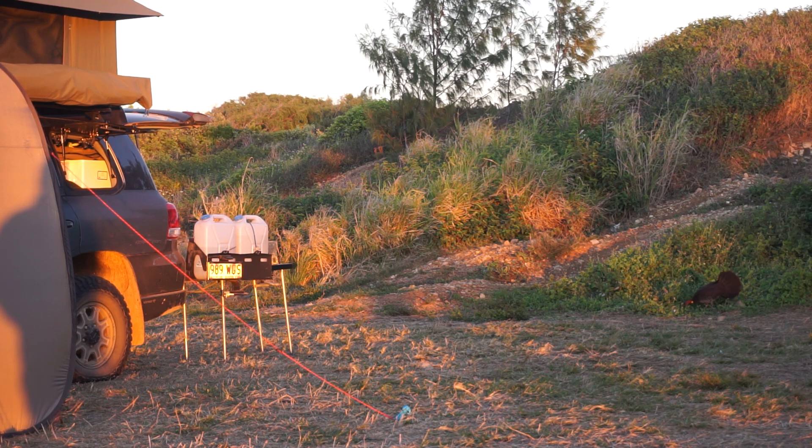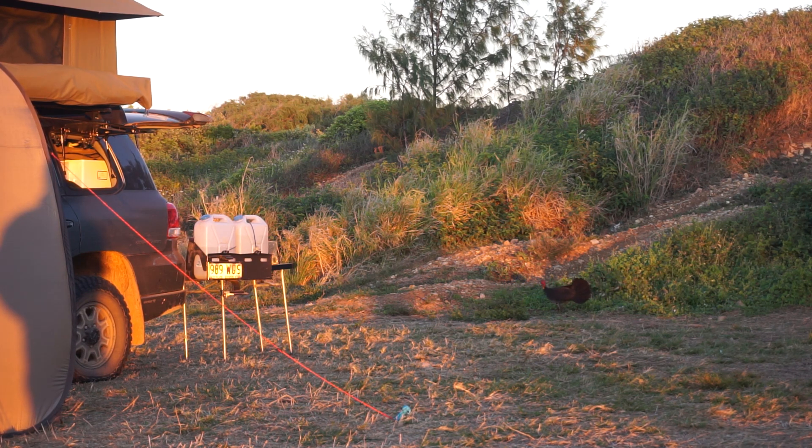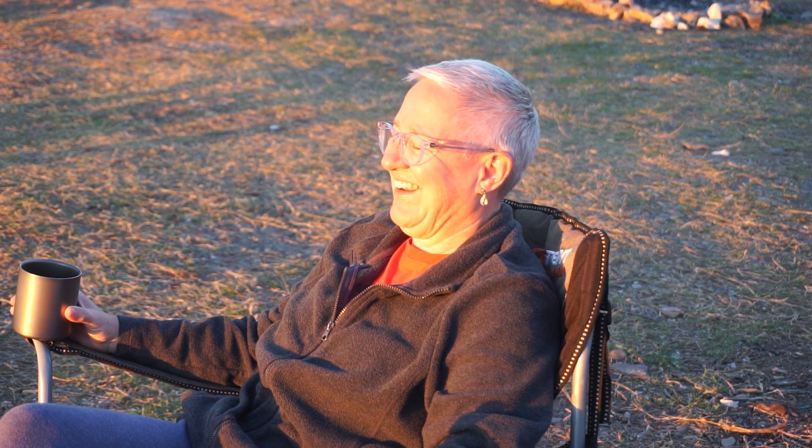Our final morning at Cape Palmerston and we've got a couple of these scrub turkeys wandering through camp — we just happen to call them Bob and Larry. Even though there's five of them and they're all Bob and Larry. In fact, in every camp there was a Bob and a Larry. They're quite cute and they're very vocal this morning.